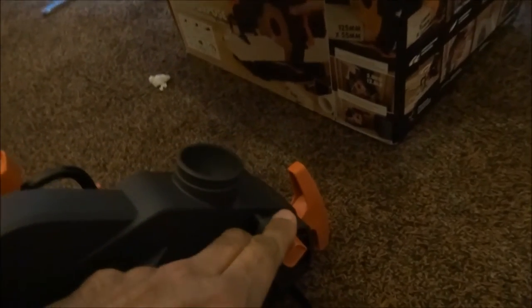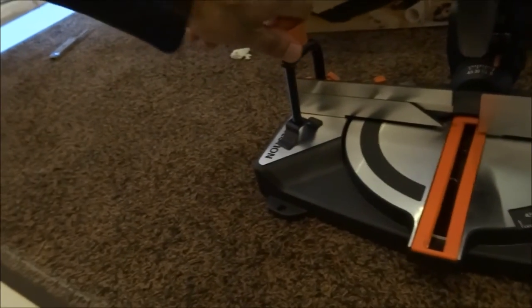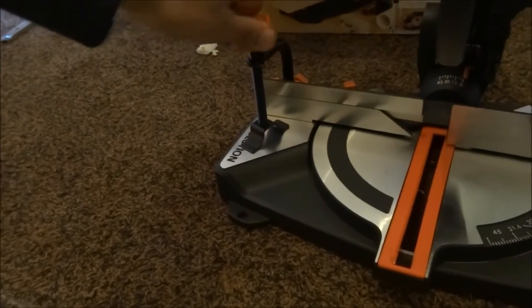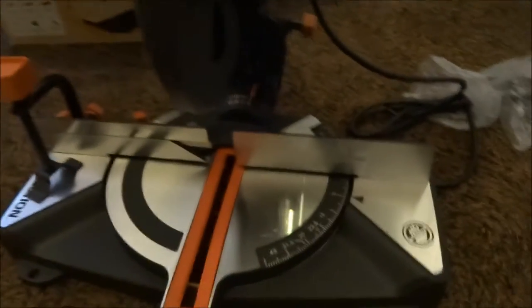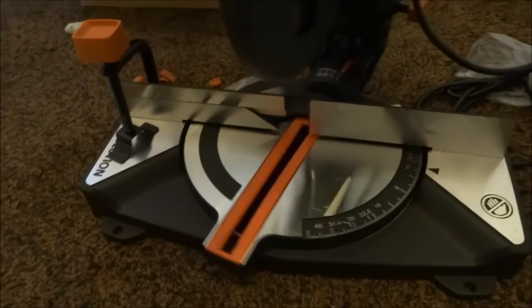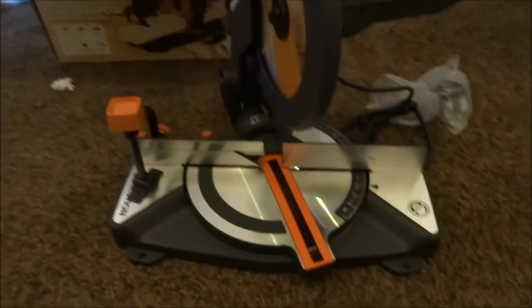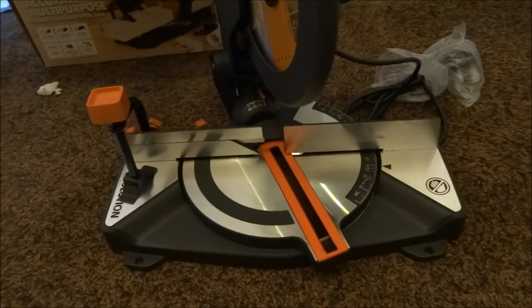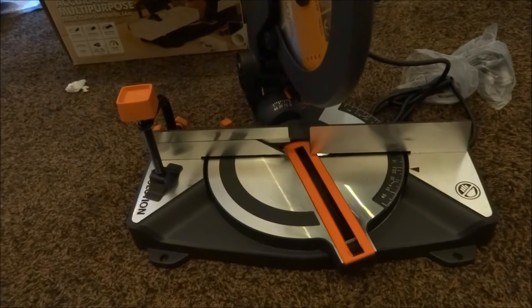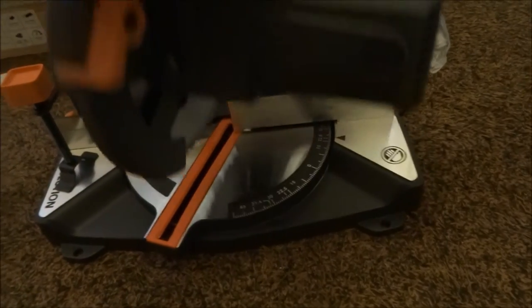Okay, let's release the catch that's holding the saw down. It's got a clamp here, obviously to help hold down the wood cutting. Let's see what the motion is. Quite a nice solid feel to it. I think it was one by B&Q and it's had quite a battering, so it's quite nice to get another one.